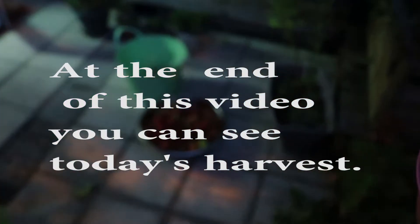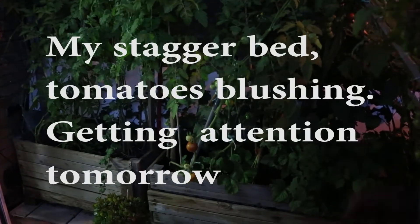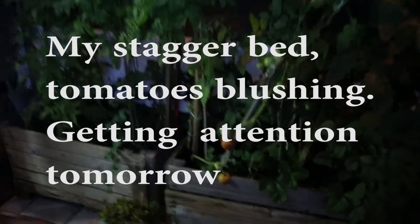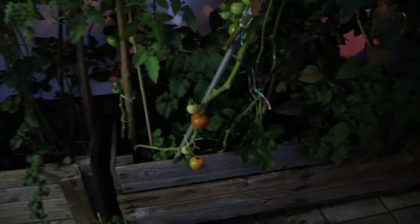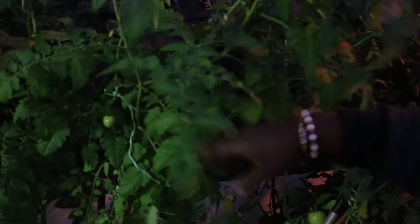At the end of this video, you can see today's harvest. It's already getting dark so I've been here for a bit. We'll go indoors and you can see my harvest. This is my stagger bed and you can see two tomatoes blushing on it. I'll come here tomorrow and apply some fertilizers, put compost, and mulch it to cover all the roots. I'll take off some leaves as well.